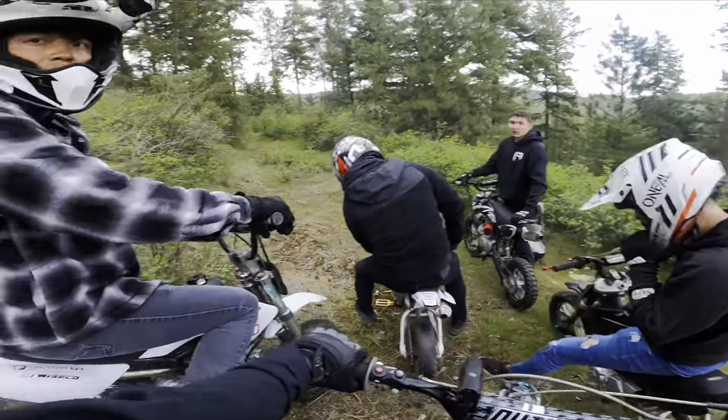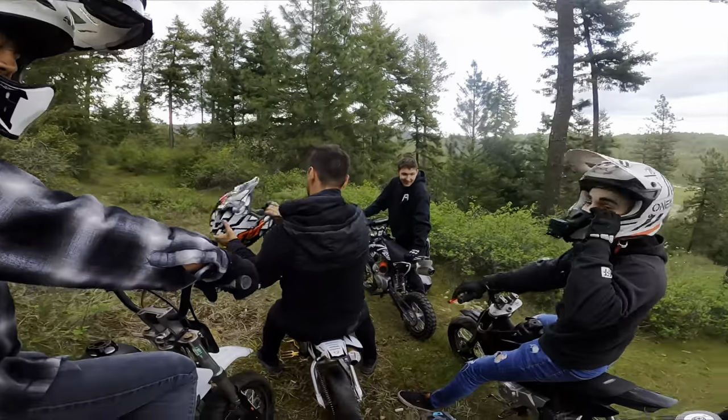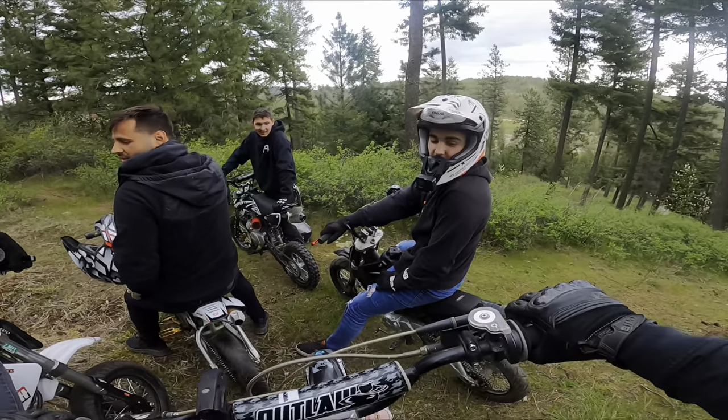How does it feel not to be part of the elite? I don't know why I couldn't make it. He needs to do the whole thing. I can do it on your bike easy.